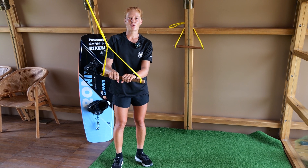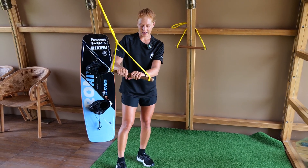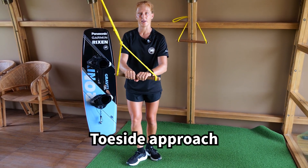You should also try different approaches — not only approaching the kicker on your heelside edge, but also approaching on your toeside edge.